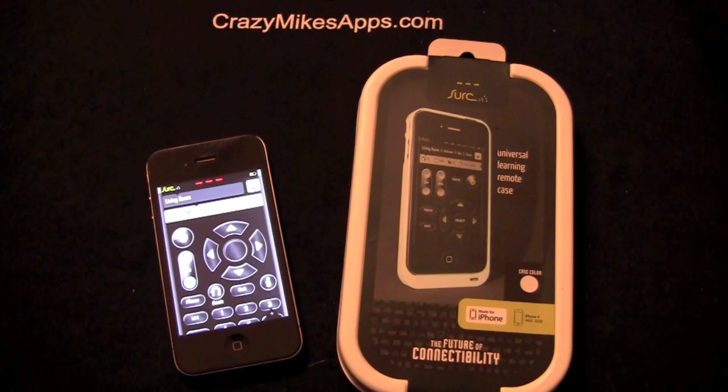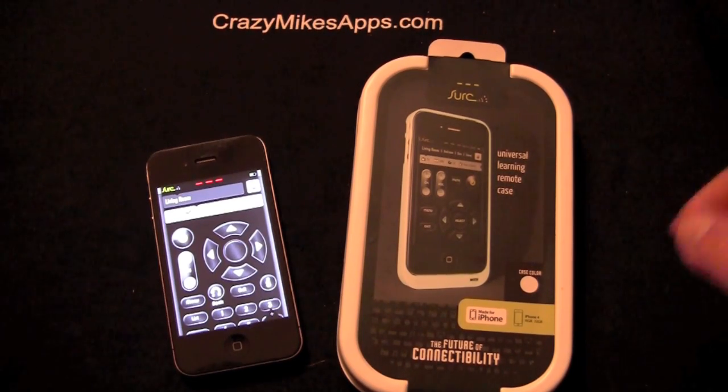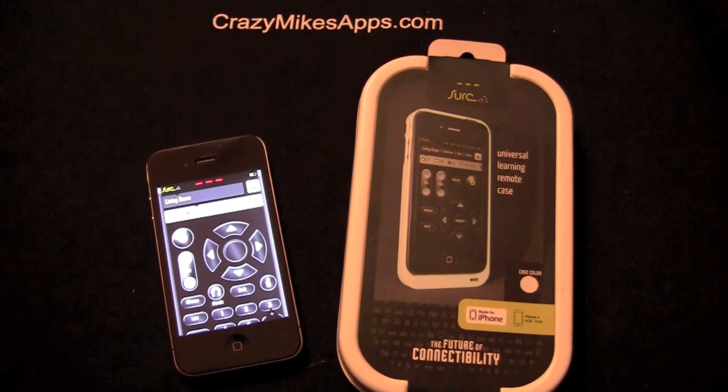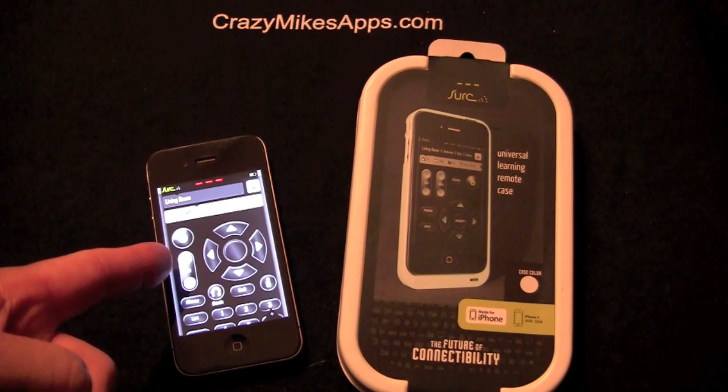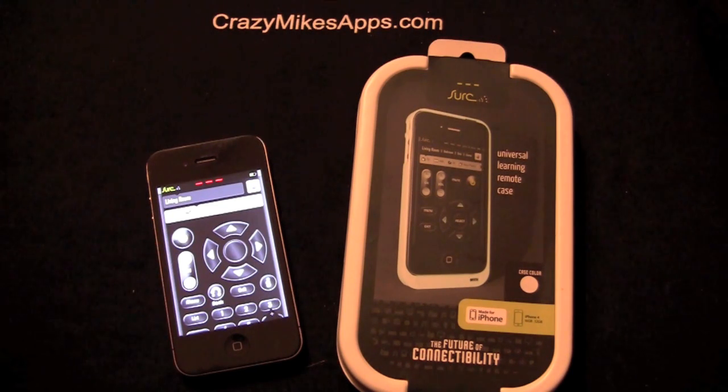Crazy Mike from CrazyMikesApps.com with an iPhone accessory review for the CERC Universal Learning Remote Case. This accessory costs $74.99 at GetCERC.com, and there's a corresponding app in the iTunes App Store called the CERC S-U-R-C app. It's by Mashed Pixel and it doesn't cost anything — it's a free application, but you have to buy the accessory.